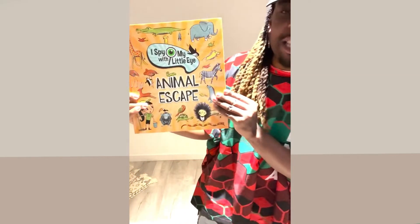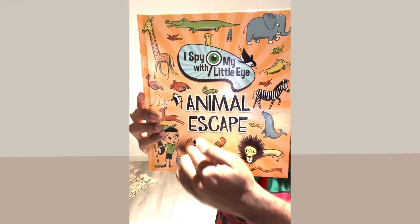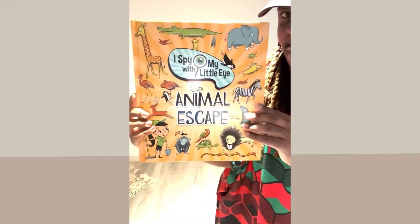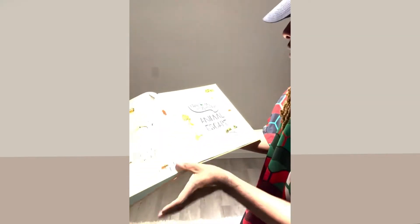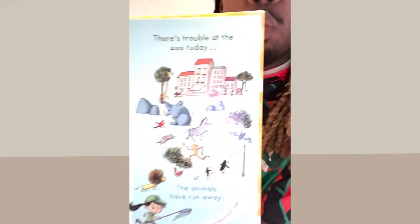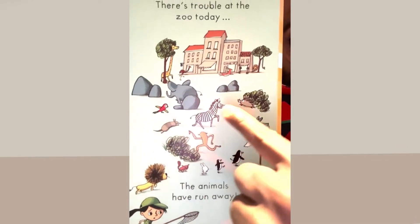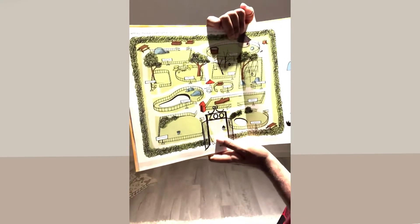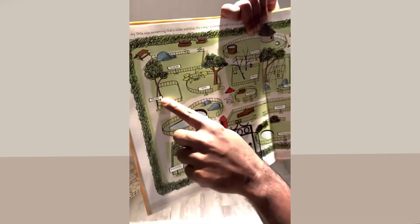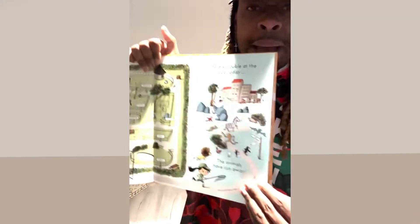I spy with my little eye — Animal Escape book! Oh my goodness, look at all these animals. Some of them I named and some of them I didn't. What is that — a crocodile? It's very long and it's very green. There's trouble at the zoo today — the animals have run away! How scary would that be if animals ran away at the zoo? Look at all these places the animals could be — they have gazelles, giraffes, bats — all different animals that are not in their cages.